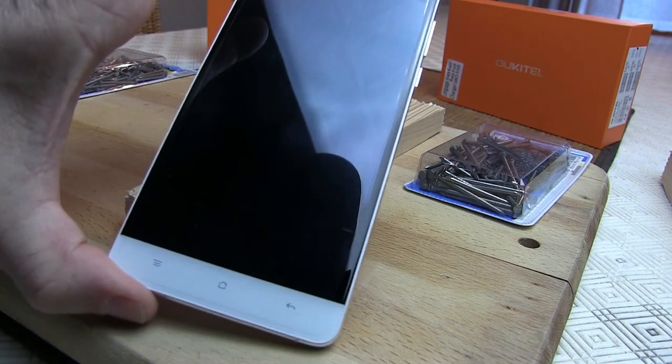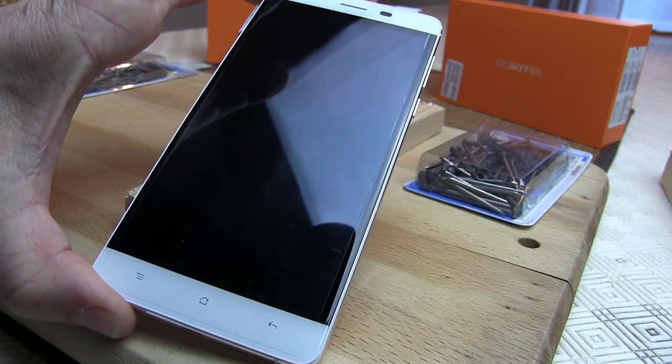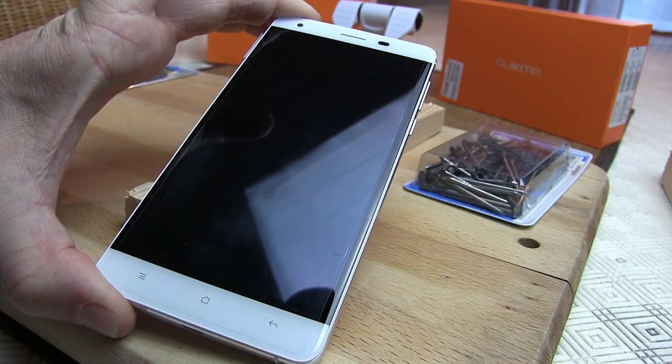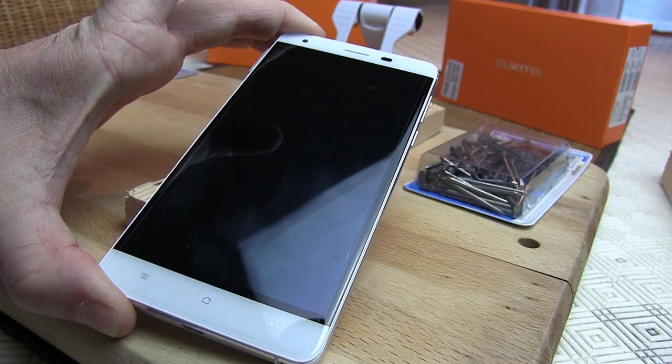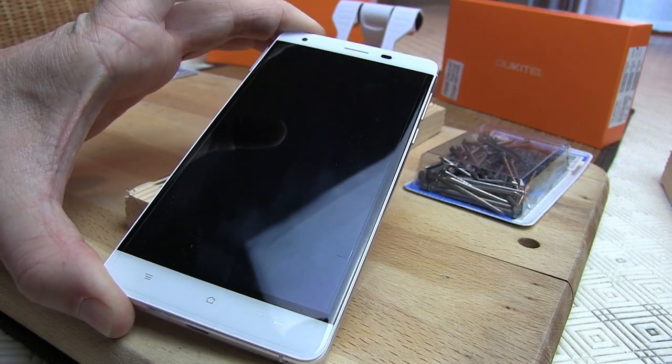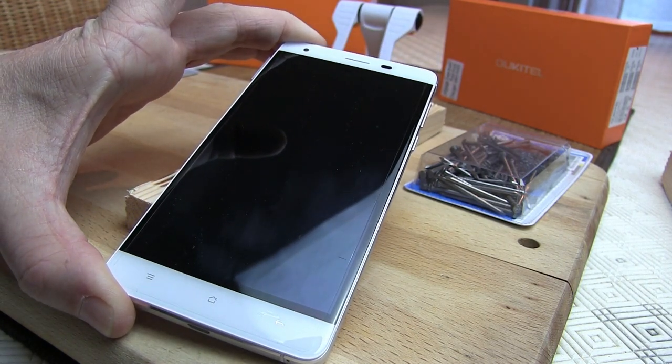S'il résiste à tout, n'hésitez pas à le commander. Mais bien entendu, celui qui va nous servir à planter des clous, à jouer avec, à balancer, à tout ce que vous voulez, ne sera pas vendu. À tout de suite.